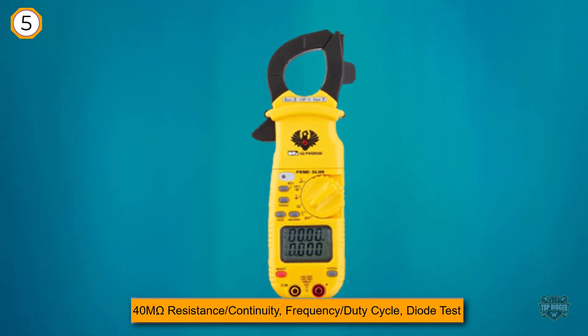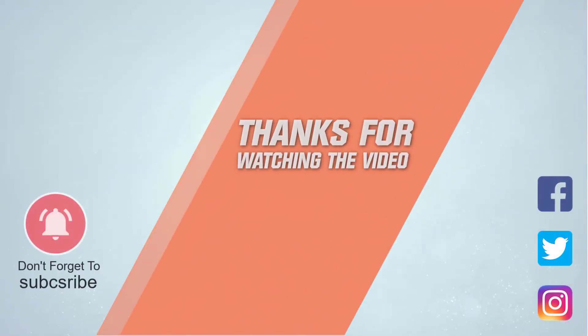Residents of North America and Canada recognize this brand for its quality and innovative products. For more details, click the link in the description. Thanks for watching the video.